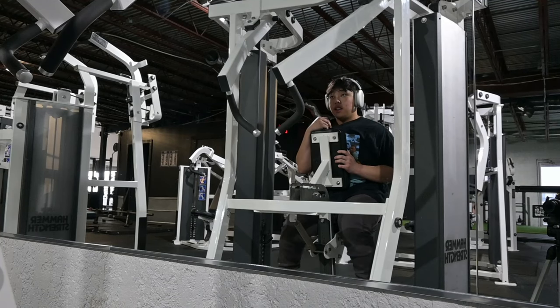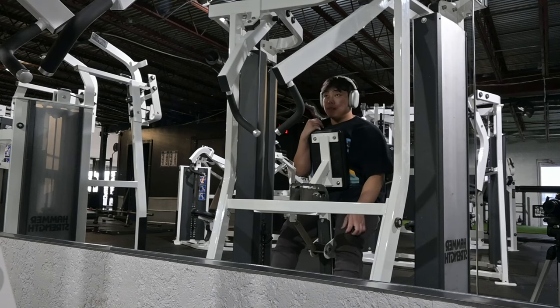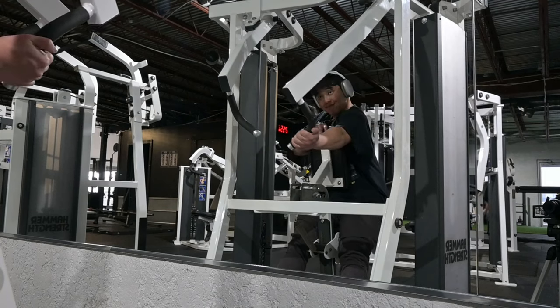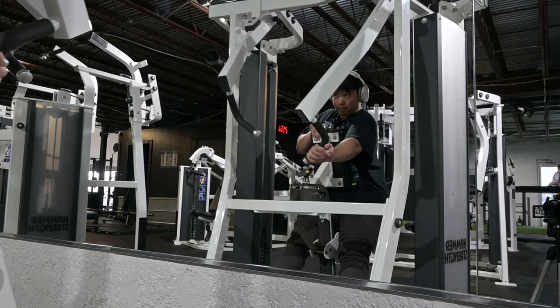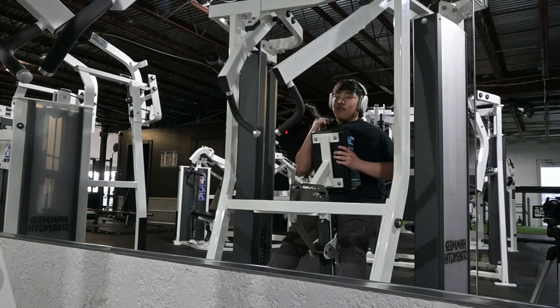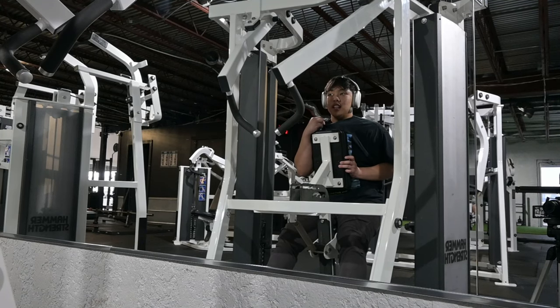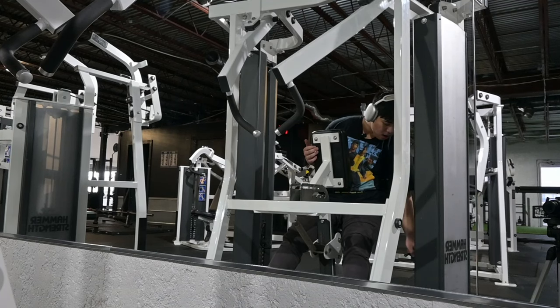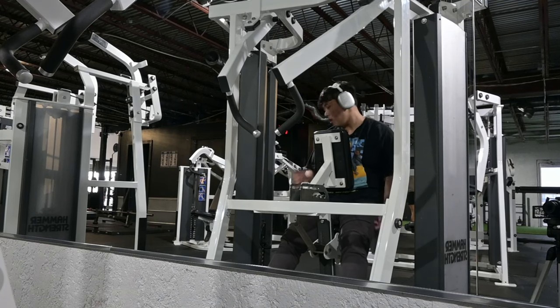Alright boys, we got the row machine here. I'm actually burning a lot of sweat during this workout. This is probably the best gym in Tulsa — the environment, everything is just amazing. And this is probably my favorite machine — I've never used this machine in my life and it hits all the spots. Feels great.